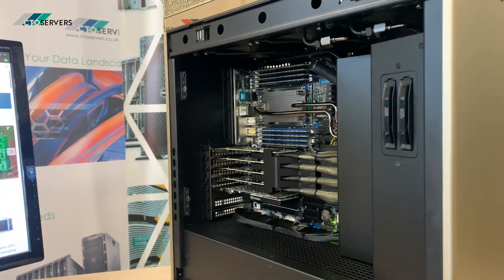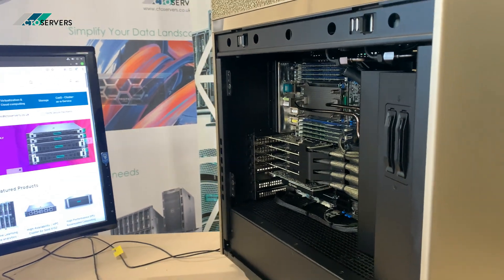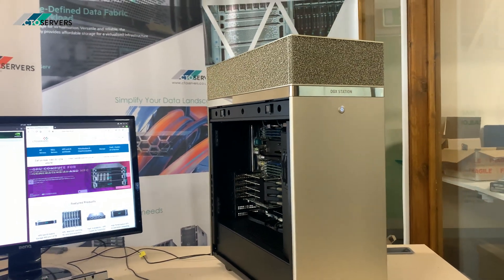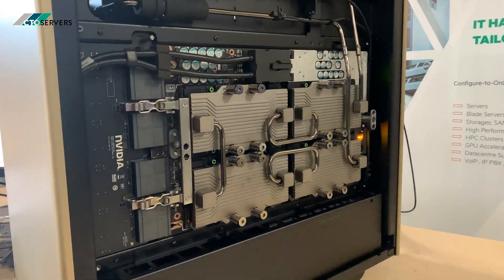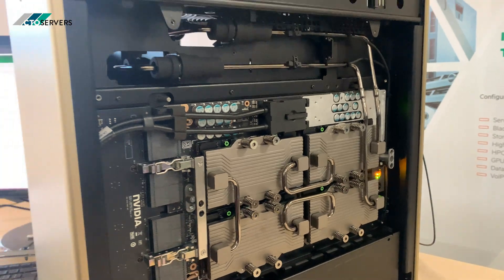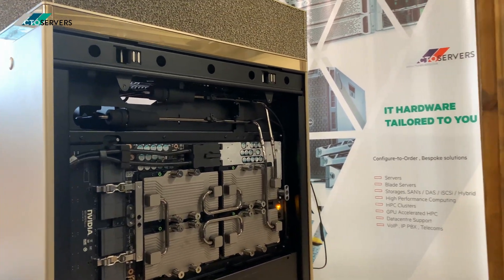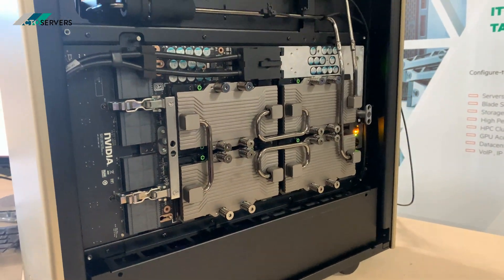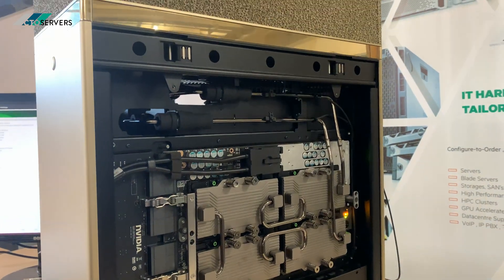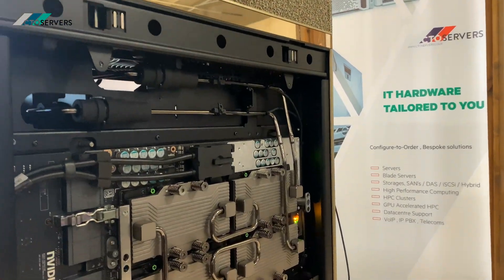I'll show you where the NVMes go. And here is where the A180 GPUs sit — this is the SXM form factor, offering very high bandwidth. It's a stunning and well-designed system.